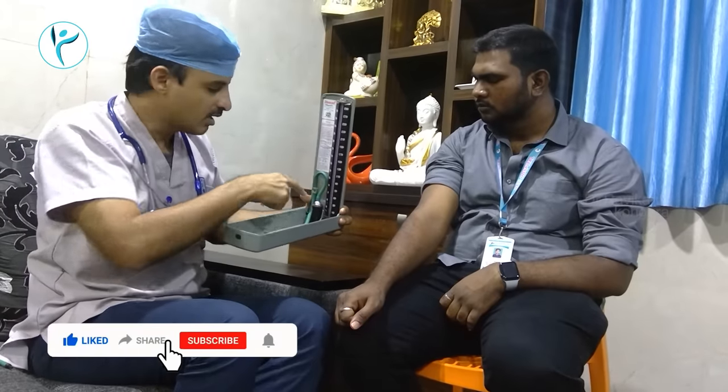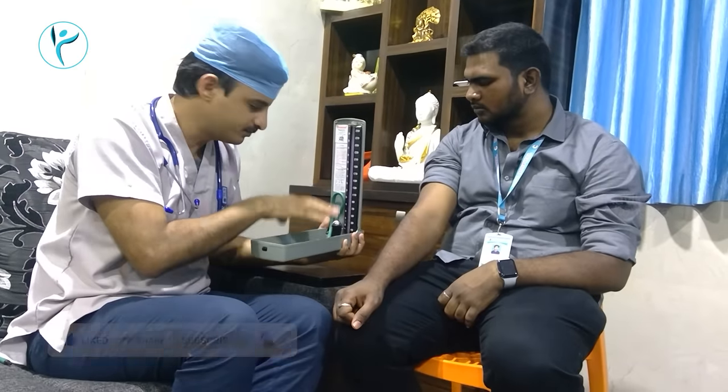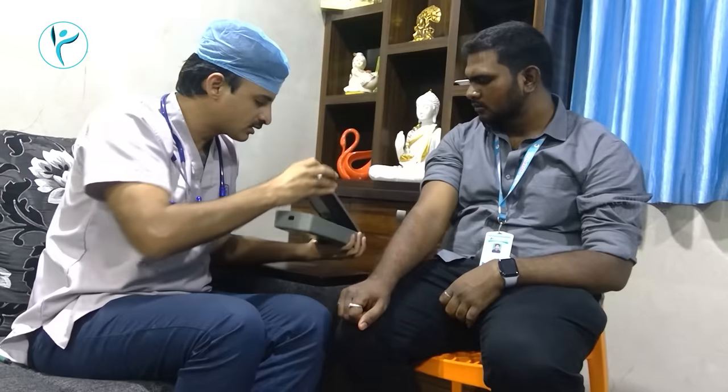If you close it, you will get a bit of mercury. When you are in a bit of mercury, you will have to do a recording. This BP machine is the most accurate — it is the manual BP machine. This is a Diamond company.